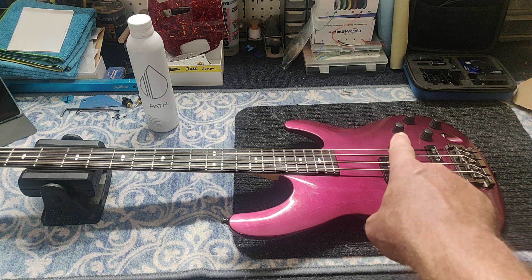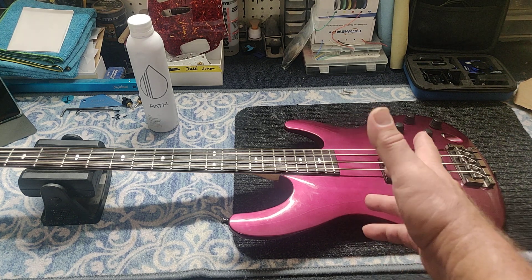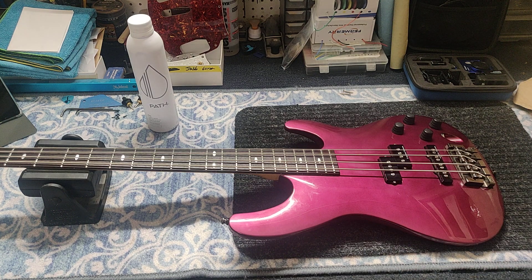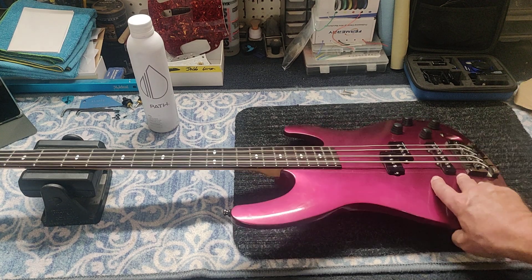You remember those alien knobs? That's what I call them — those weird knobs. Alien is what I think of when I see that stuff. It's definitely from the eighties.